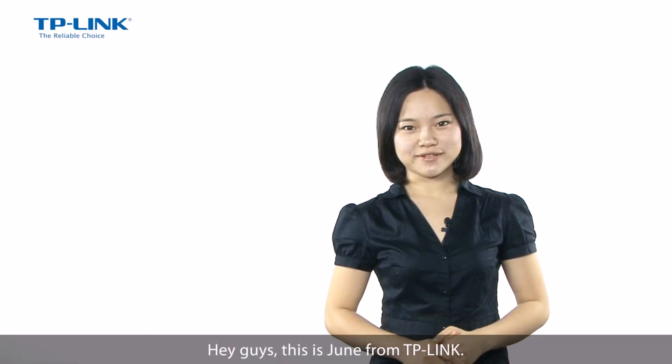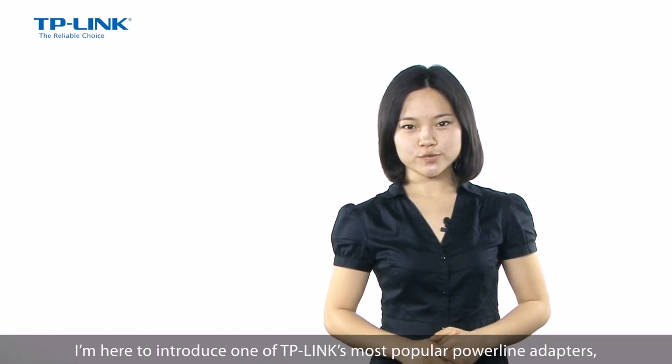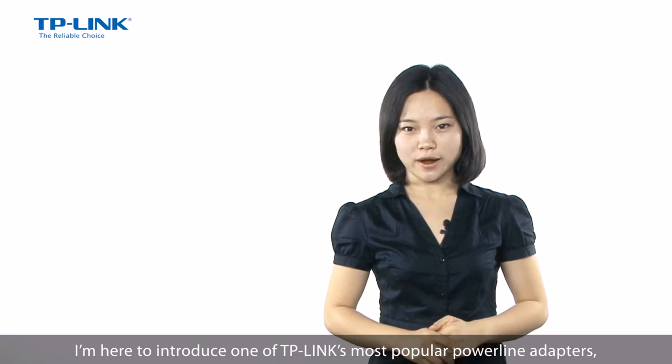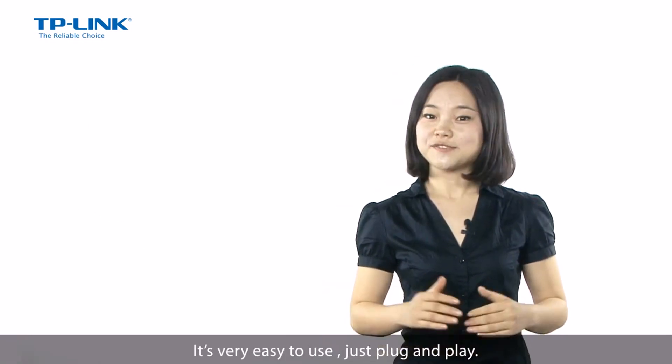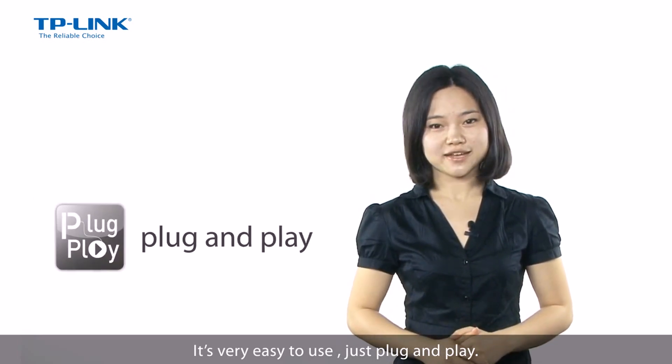Hey guys, this is Jun from TP-Link. I'm here to introduce one of TP-Link's most popular power line adapters, the TLPA211 kit. It's very easy to use, just plug and play.